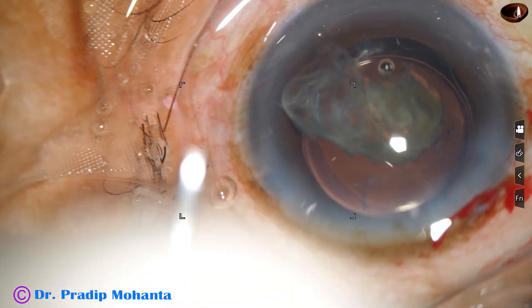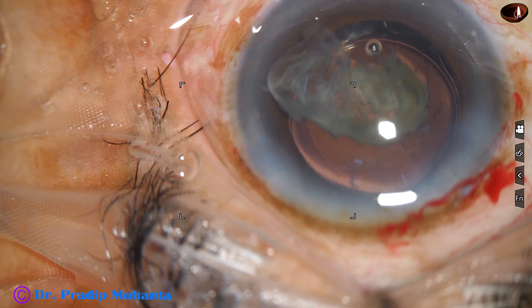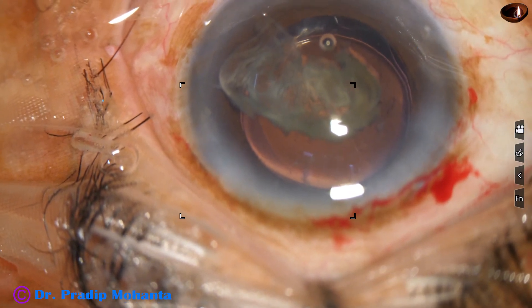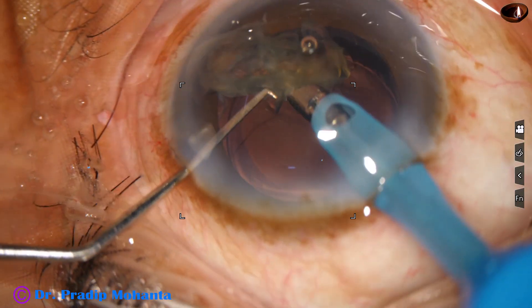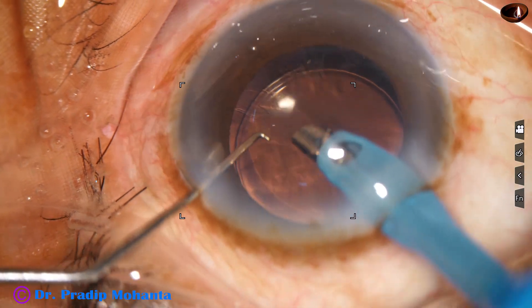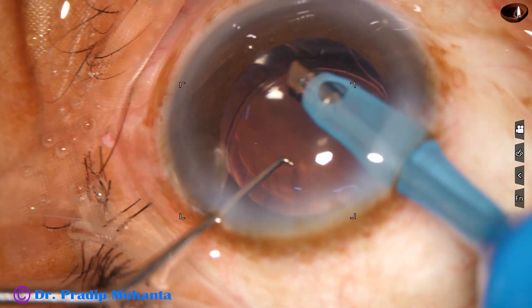I take the phaco needle again and emulsify the epinucleus. At this time I am in phaco 3 mode, where ultrasonic energy is 50%, flow rate is 30, and vacuum is 300. The epinucleus shell is emulsified.